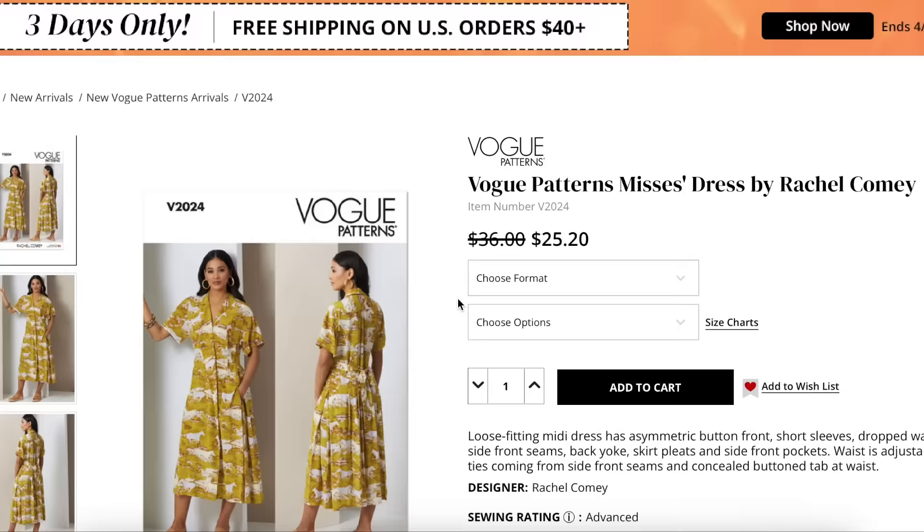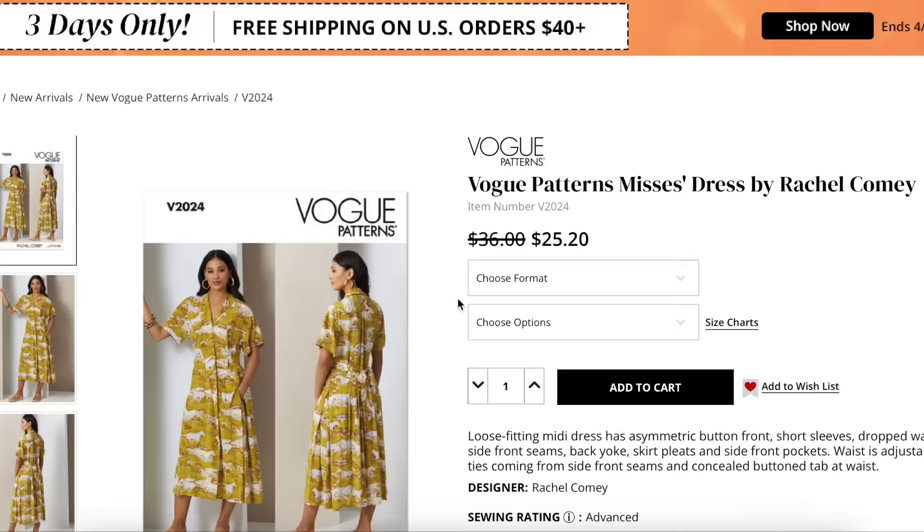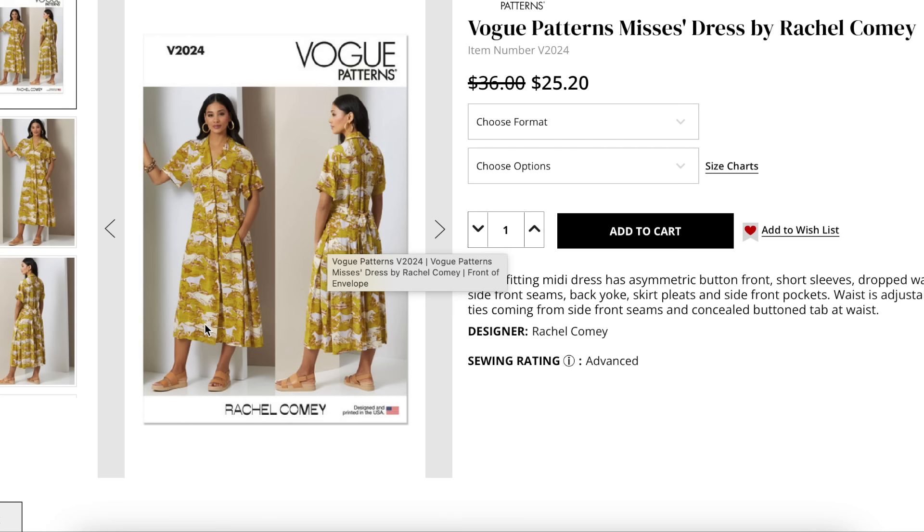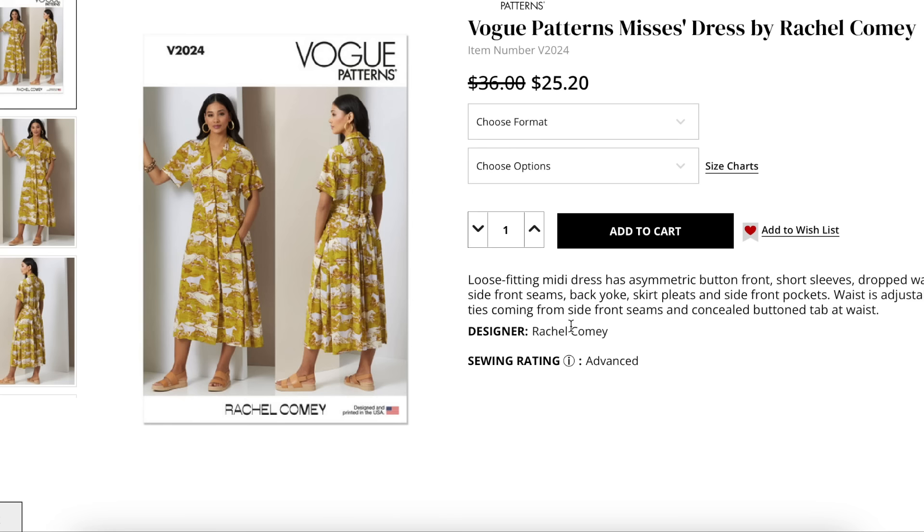Next up, this is the Rachel Comey pattern. I typically love and adore the Rachel Comey patterns — I think I have a whole bunch of them. They're cool and chic and my kind of girl. I think they're calling it like the 'twenty-four seven' dress — that's what a lot of her clothes are. You cannot tell where she's going: is she going to the office? Is she going to church? Is she going on a date? Is she going to brunch? You have no idea where she's at, and that's kind of my vibe.